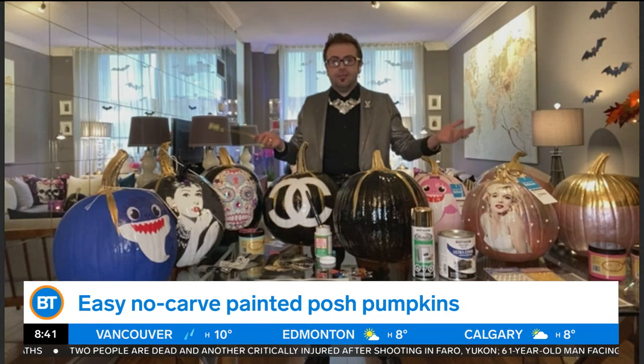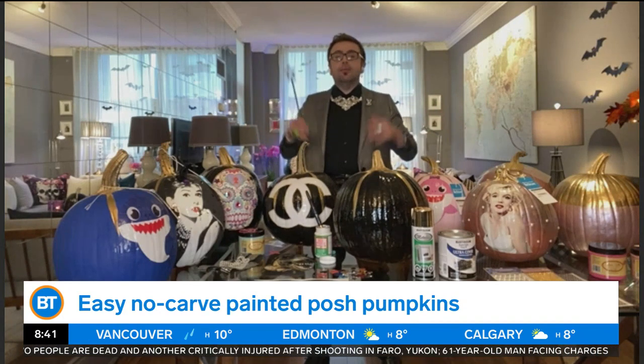Carving can be difficult, kind of scary, especially if you've got kids. The painted pumpkin, though, lasts so much longer. I just love this idea because it makes a great centerpiece for a dining room table, or you can put them outside and be the envy of the neighborhood. The key to a perfect painted pumpkin is using the right paints and some decoupage elements.